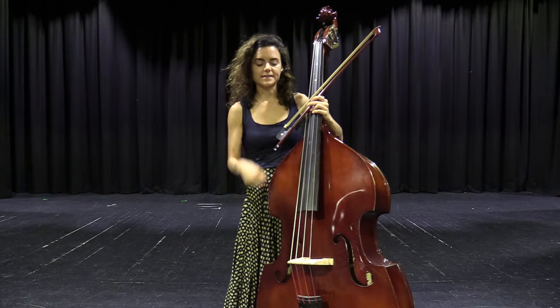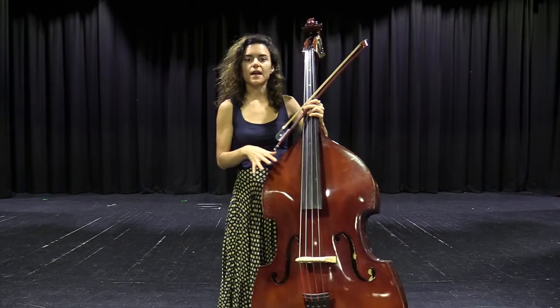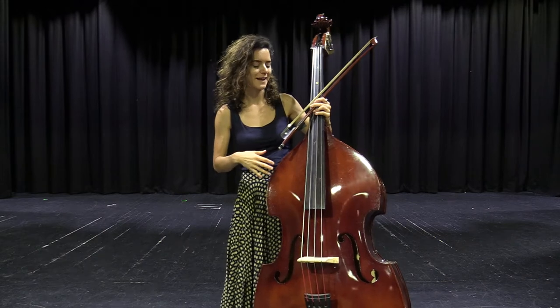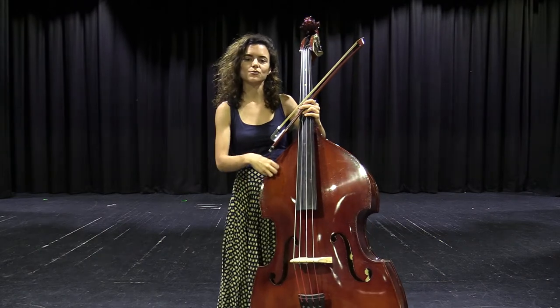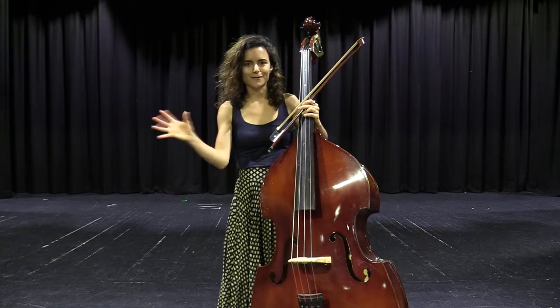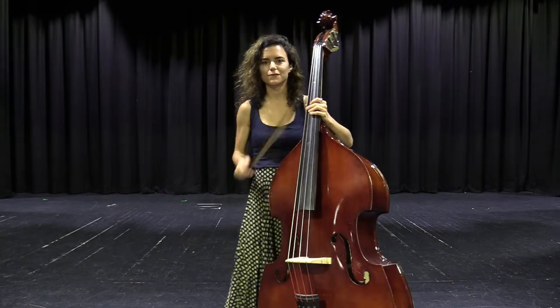When you're learning double bass at East Doncaster, you get to have one at home, so you don't have to travel to and from school with a double bass. You get to use a school instrument at school and you don't have to worry about transporting the instrument to and from.